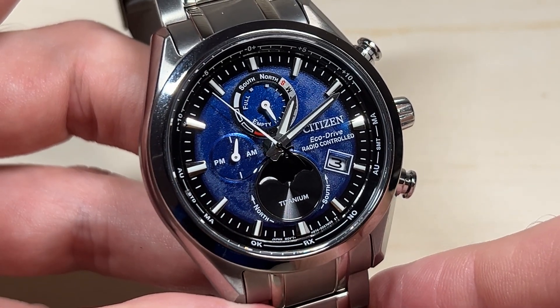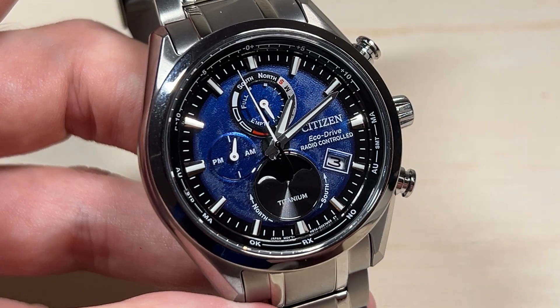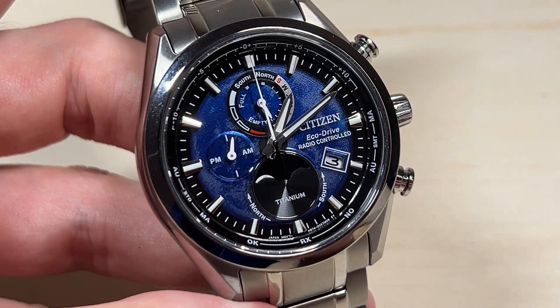Hey everybody, in today's video I'm going to show you how to adjust your DST or summer standard time value on your Citizen Tsukiyami Echo Drive watch.